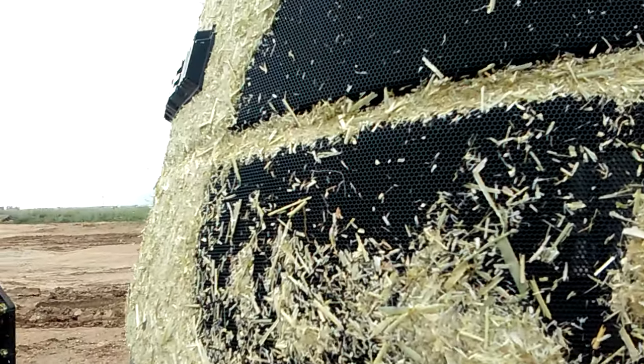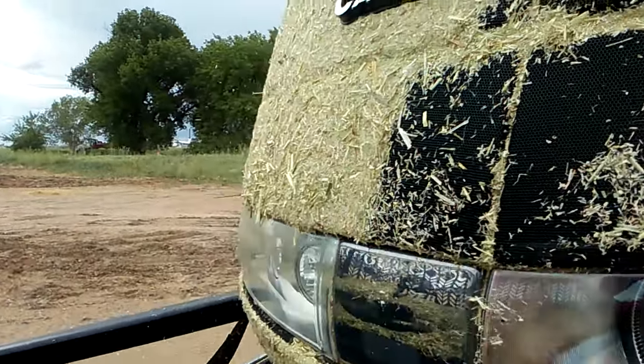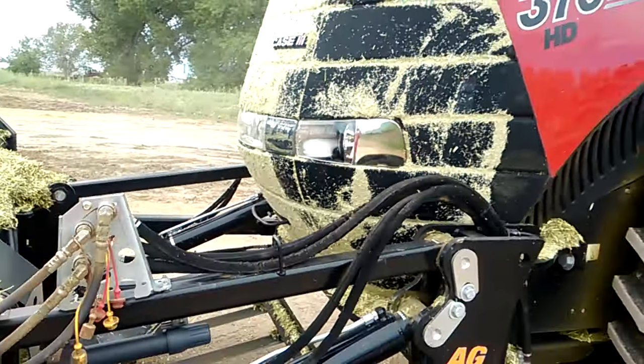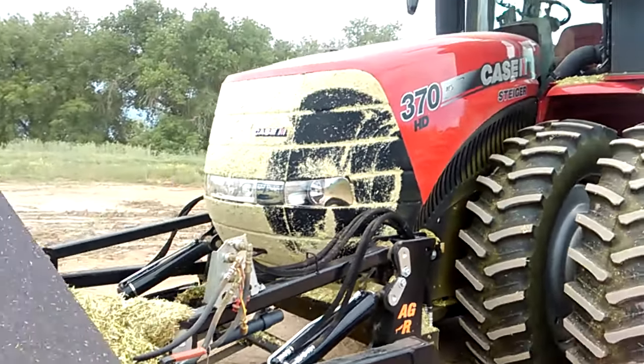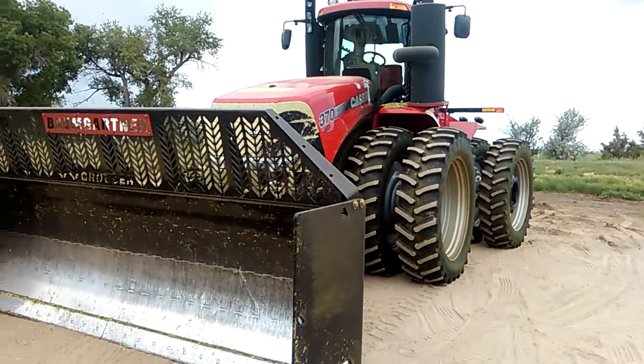See all that? That's why you gotta pay attention to your gauges — make sure you're not overheating or anything. Look at all that. I'm gonna wipe it off a little more and let it cool down. Here it is — it's a Case.